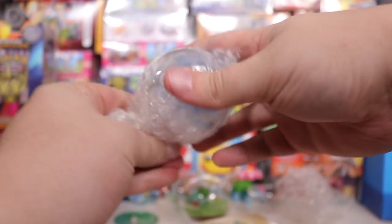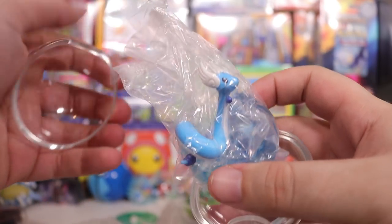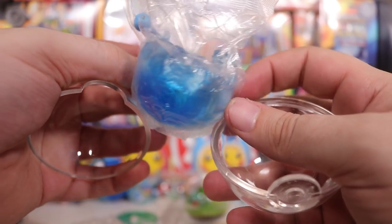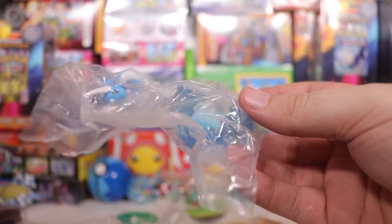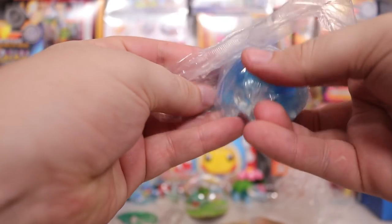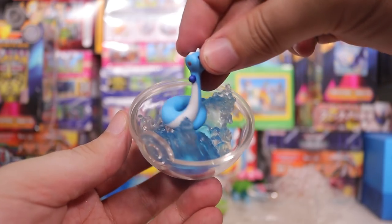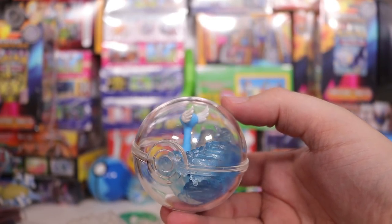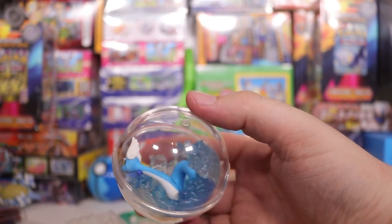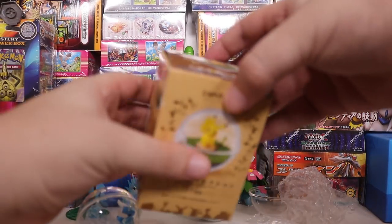Which Pokemon do we have next? It looks like another water Pokemon — please don't be Lapras number two. Oh, it's Dragonair! Oh, I like this. Look at these waves. I really like what they've done with these — they're all very different, not just cookie-cutter plastic with a color swap. This one is so weird — he just sort of sits in there. You can have some problems getting them aligned nicely, but there's Dragonair. So far so cool, each one is sufficiently different.